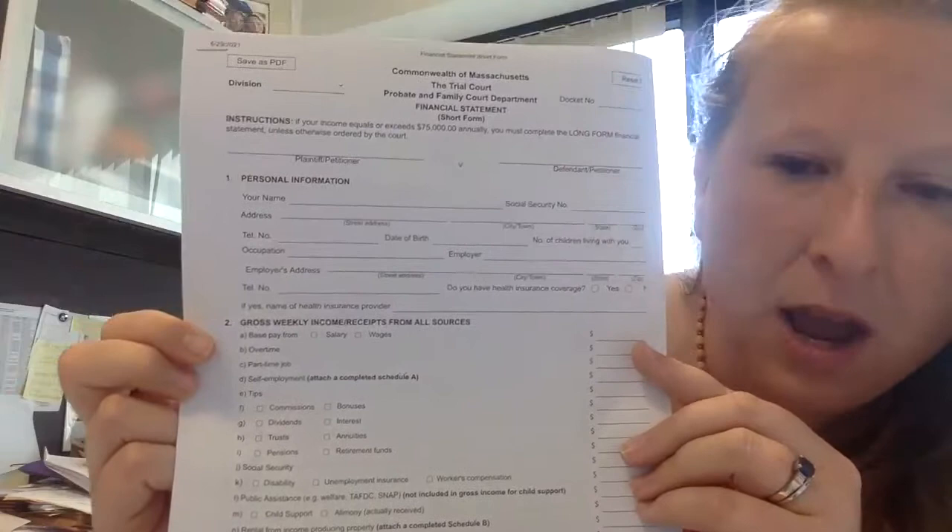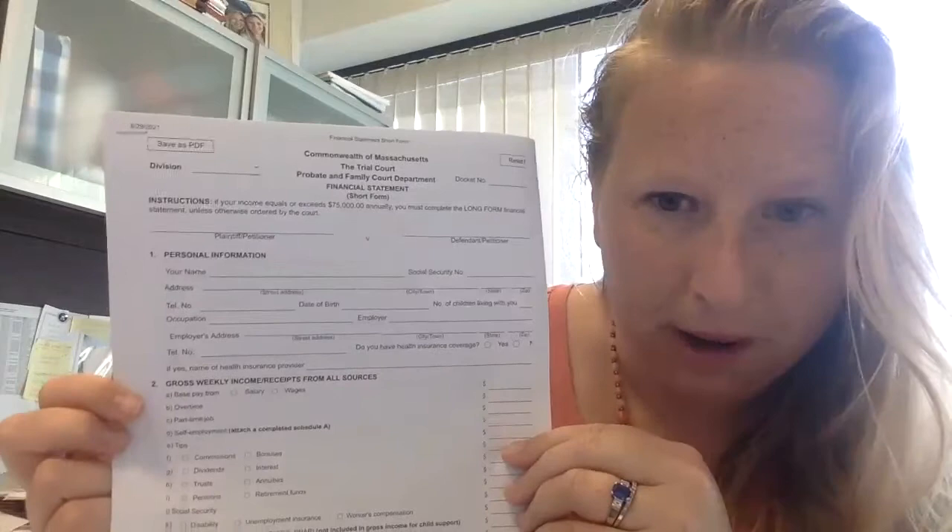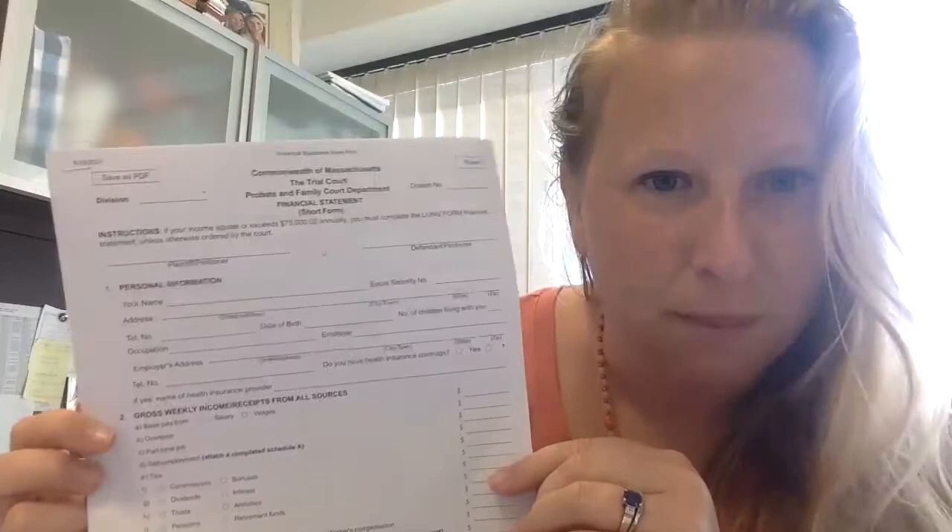The next section is the gross weekly income. Everything on this statement is a weekly number, so be careful. A lot of people get paid bi-weekly, so you're going to take that number and divide it in two. If you have a monthly bill, multiply the monthly amount by 12 divided by 52 — that'll give you the best number. For weekly income, there are options: base pay from salary or wages, overtime — most pay stubs will identify overtime income specifically — and part-time job income.